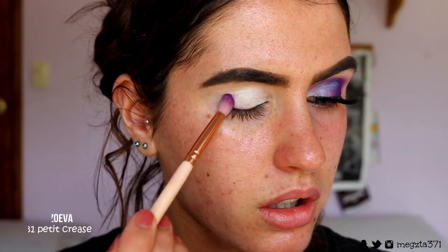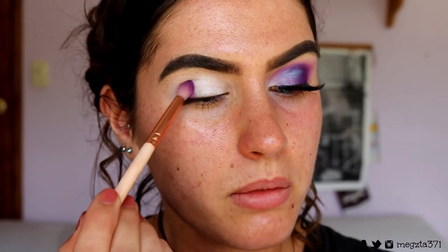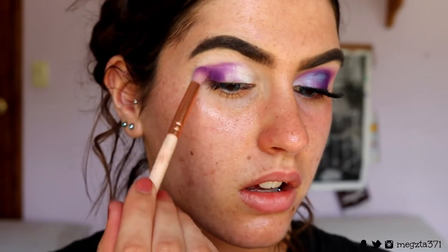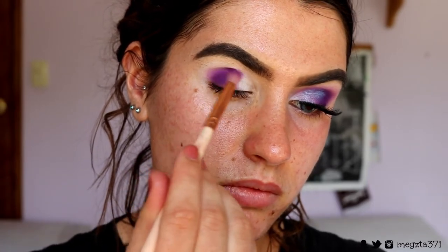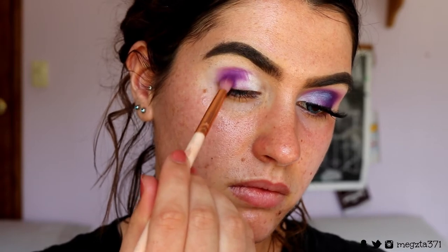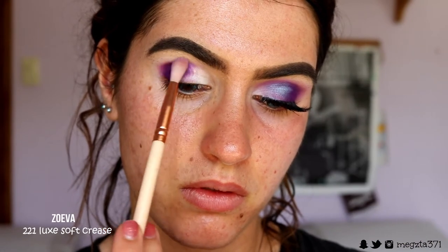Taking the Poison Plum shade from Sugar Pearl on a petite crease brush, I'm going to start packing this onto my outer corner. Because the NYX Jumbo Pencil we just applied is still tacky, it's going to help the eyeshadow stick better rather than being patchy — it'll cling to that base better. I'm taking it through the crease as well, keeping it quite focused in the socket, rounded, and bringing it about two thirds of the way across.